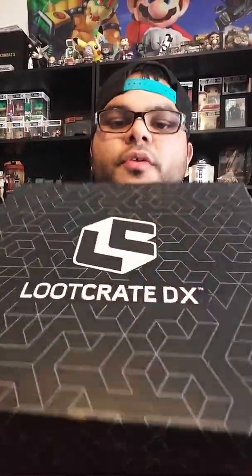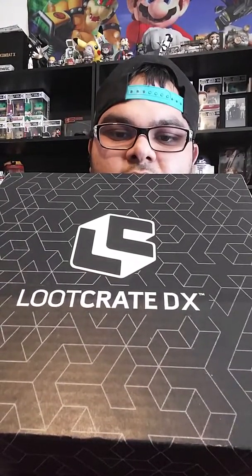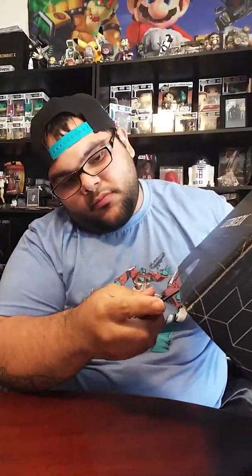Hi guys, I'm Tony and today we're unboxing the Blue Crate DX June box 2017. Let's see what we got — it's kind of heavy and it's a big box.